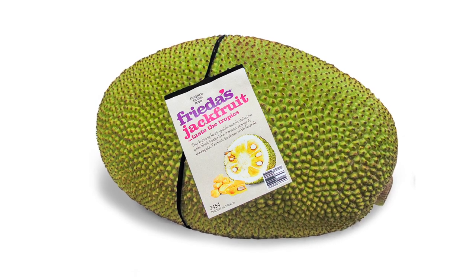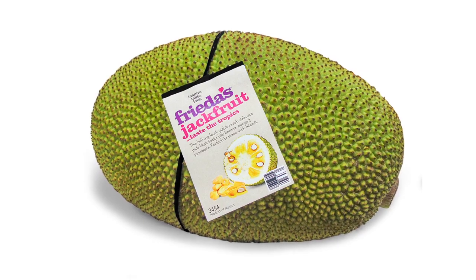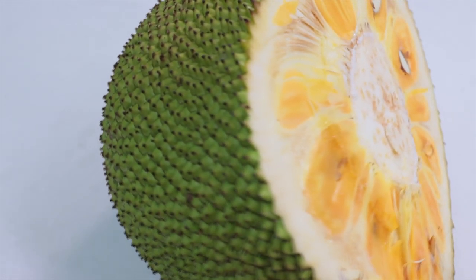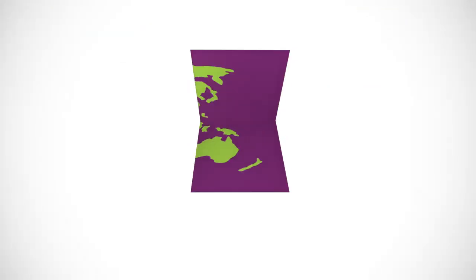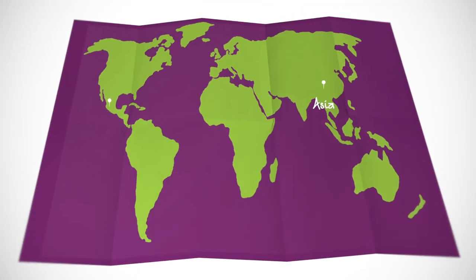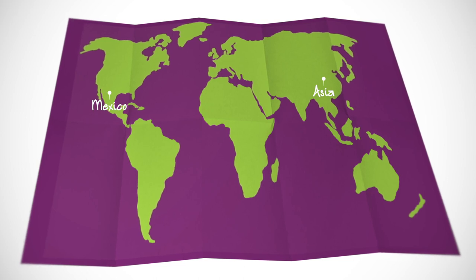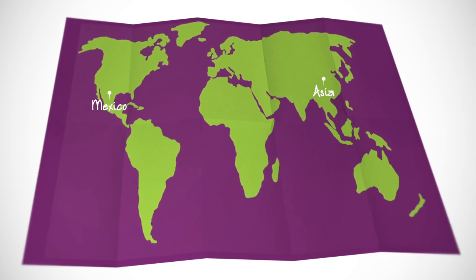Today we are demystifying jackfruit, that big bumpy tropical fruit. At first sight, jackfruit appears to be alien-like with its big bumpy skin. Originating in parts of Asia, where it first became popular, jackfruit is now widely grown throughout Mexico. Frida sources the best varieties from Mexico year-round.